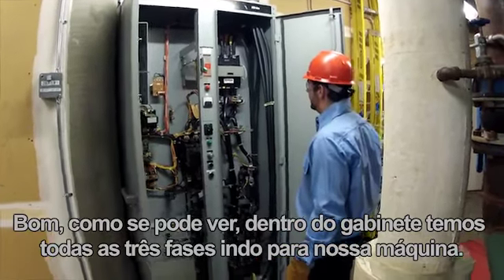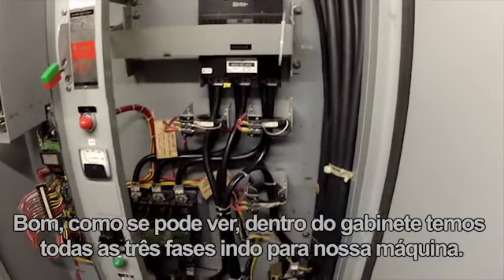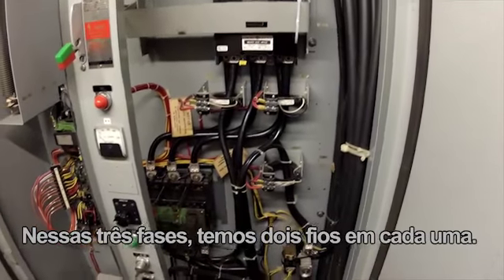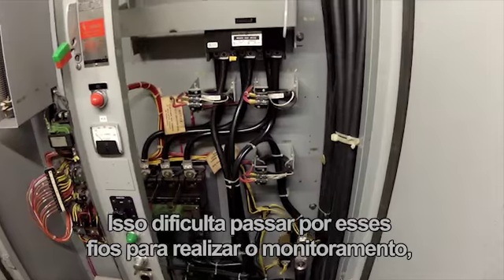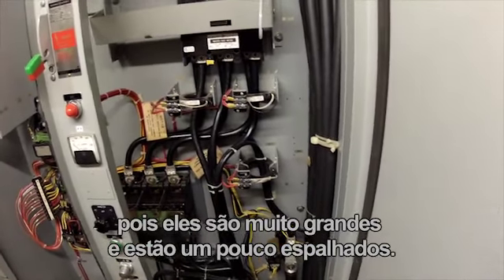As you can see inside the cabinet, on this side of the disconnect we have all three phases going to our machine. In these three phases we have two wires on each phase. This makes it difficult to get around these wires in order to monitor because they're so bulky and they're spread apart a little bit.